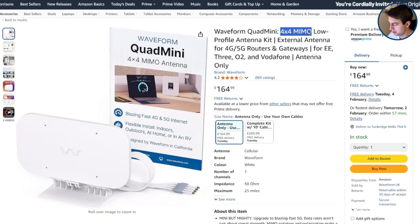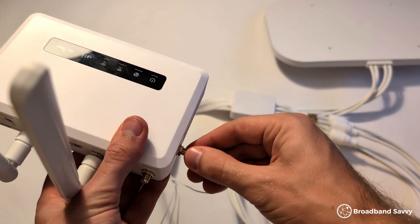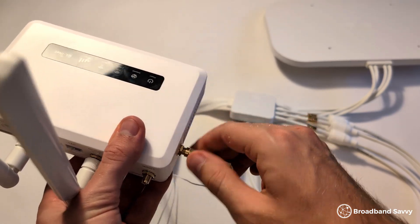Looking for an antenna you can use with a 4G or 5G router? In this video, we've reviewed the Waveform Quad Mini, a 4x4 MIMO antenna you can use with 4G and 5G routers to help you get better speeds. We'll show what's involved to get set up with this antenna and run some speed tests with its different configurations, comparing them to using a router without an antenna to see if the Waveform Quad Mini is worth buying.